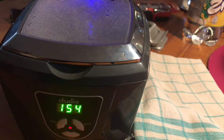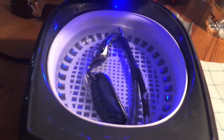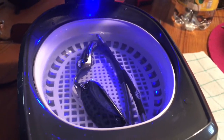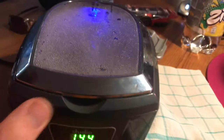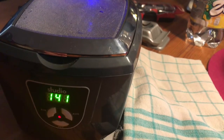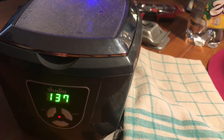Now the sound waves will clean all the dirt off the sunglasses. If the timer runs to zero, the job is done!